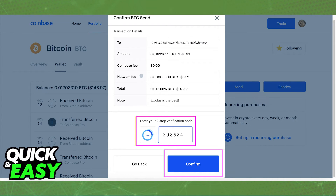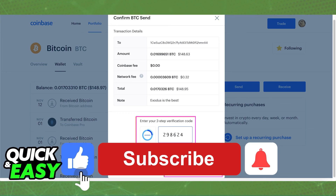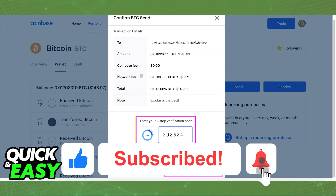Wait a couple of minutes and you will receive your crypto on your Exodus wallet. I hope I was able to help you on how to send crypto from Coinbase to Exodus wallet. If this video helped you, please be sure to leave a like and subscribe for more quick and easy tips. Thank you for watching.